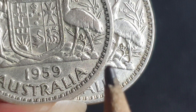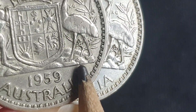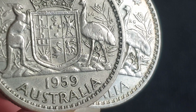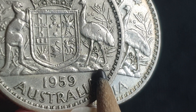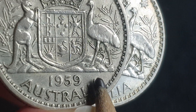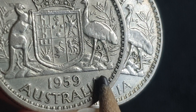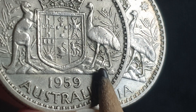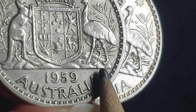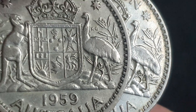You can see there's no cud there. This is pretty much on all 1959 florins, but we'll have a look at eBay listings and see a few coins to check if it actually has it. There probably are a few that don't have it — there are proof coins, and most likely they don't have it because they're produced to a high degree of standard.